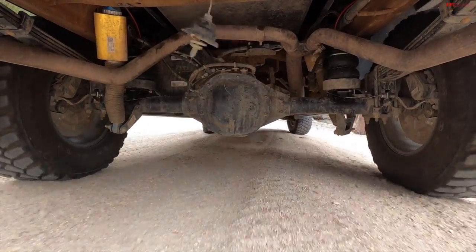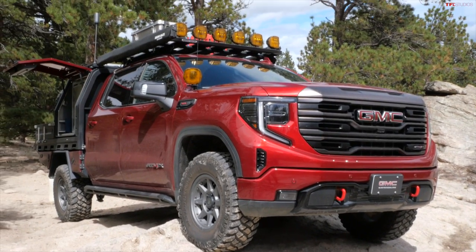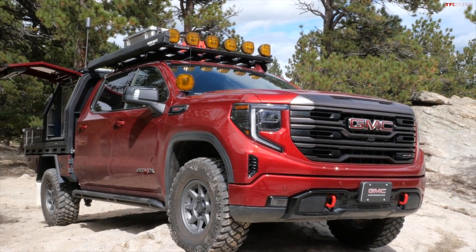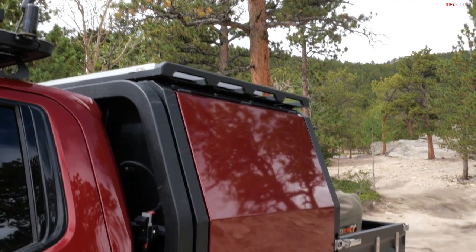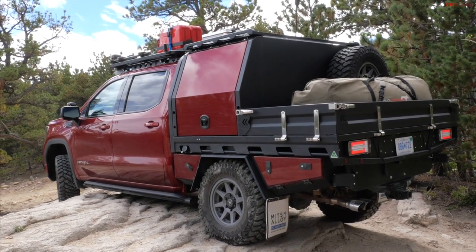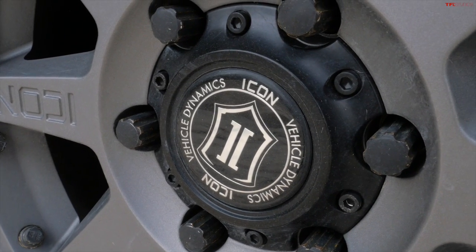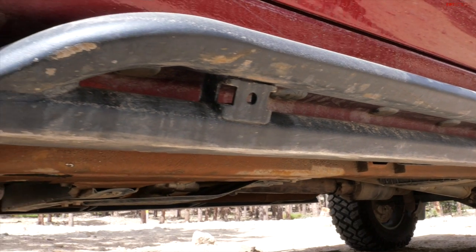This is a brand new GMC Sierra 1500 AT4X, but it's also the ultimate overland build. Thanks to Nick Janes and the Overland Expo team and everybody who provided all of the accessories and products for this truck, this truck came together. In this video I want to see how truly capable this truck is. It has a lot of off-road technology built into it, but it's also very heavy and big.